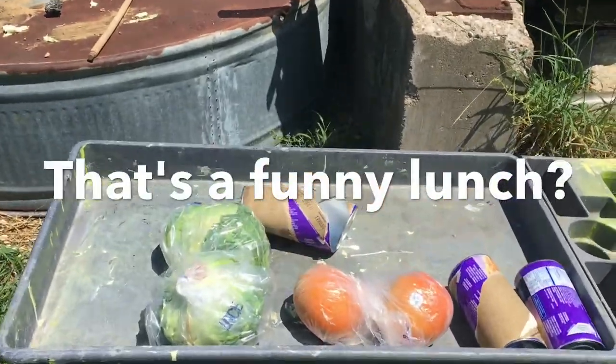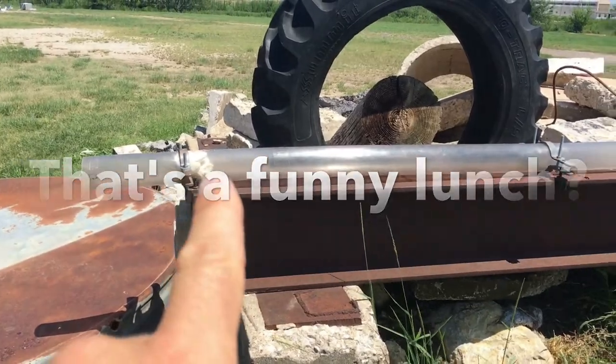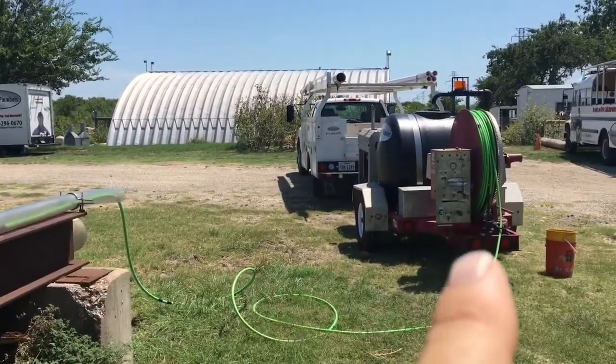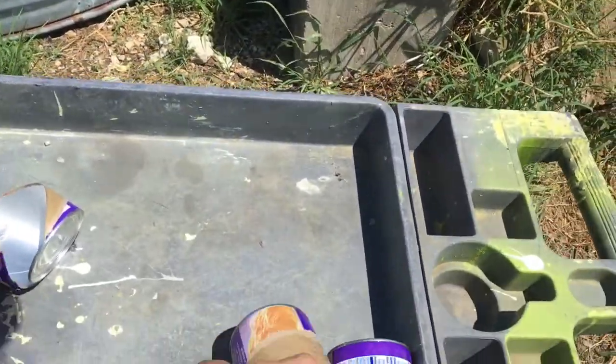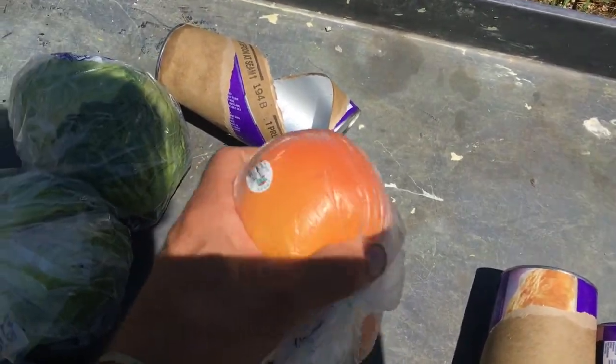Kirby's gonna put this stuff in the test pipe — he's got one biscuit in here. We're gonna do a little test with this jitter to see what it does on a clog. We're gonna put two cans of biscuits in there, a couple of grapefruit.